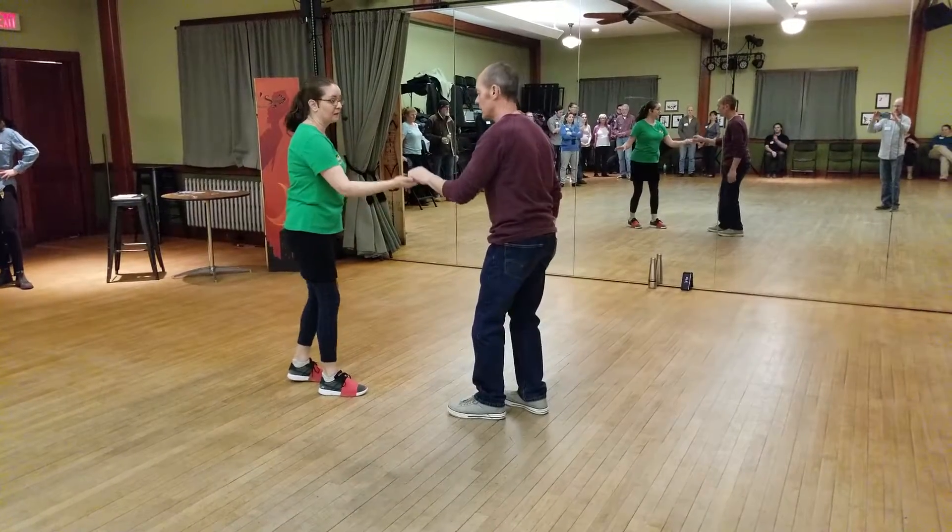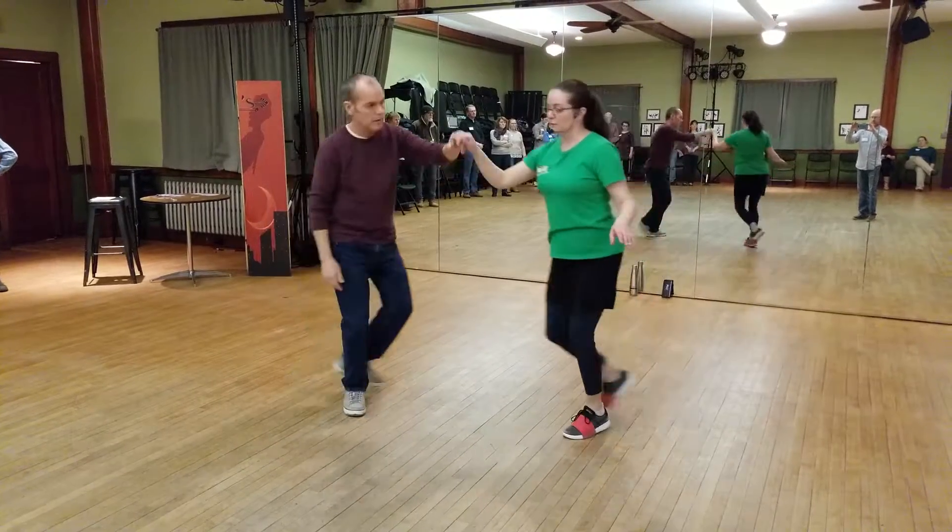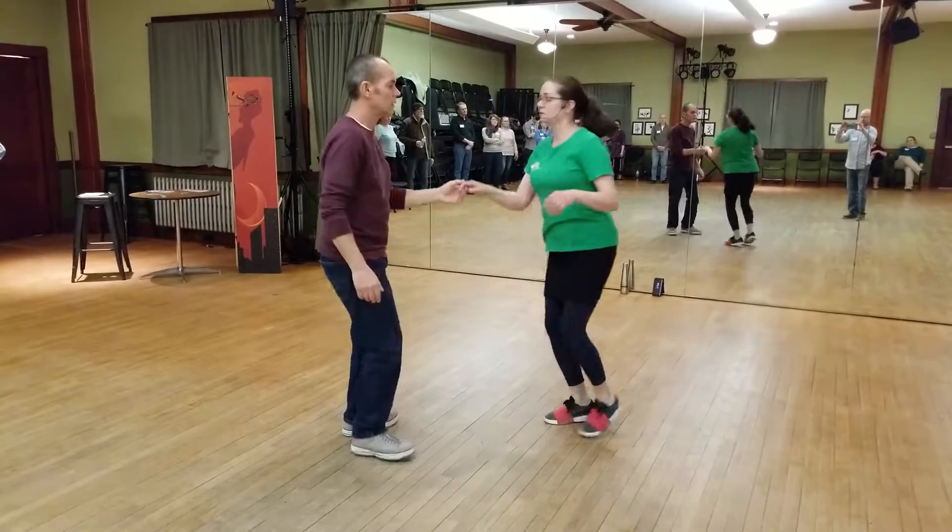From here, we did a pass by or a side pass where we're doing regular footwork — we're just changing places. We use the rock step to stretch apart from each other, and that energy sends us across to the other side.